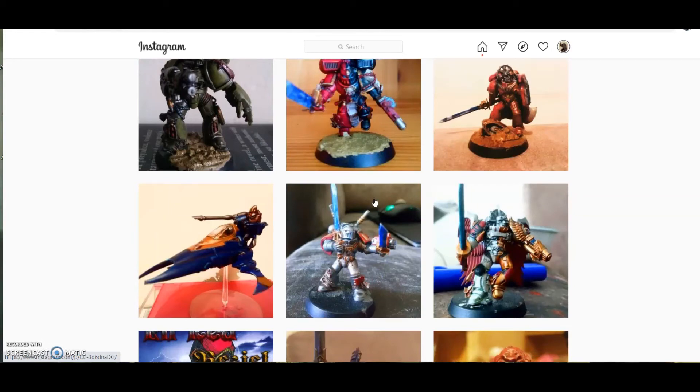Finally: don't deep dive into the lore. I know it's tempting — there are many novels, audiobooks, and codexes. If you're interested in an army, watch a couple of YouTube videos and read the wikis, but don't look at the huge number of books and get suddenly overwhelmed with so much choice. Focus on the army you've chosen, watch a couple of videos on it, see if you like the lore, and then continue.